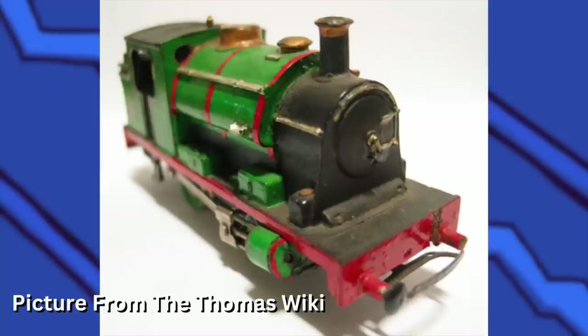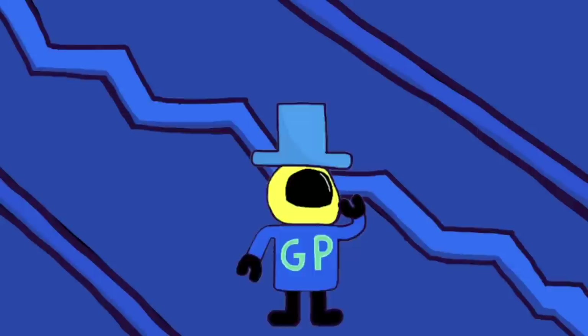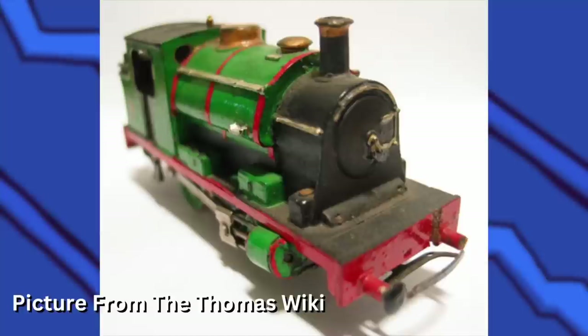Spare Percy was made in 1971 so Audrey could have a Percy that wouldn't die. Spare Percy is made out of a ton of parts — Audrey cut down the boiler and side tanks from a Triang, filled the gaps between the cab and smokebox with a section of saddle tank cut from an Airfix kit, and the cylinders came from another Airfix kit. Spare Percy served his purpose, and even though he doesn't look as good as normal Percy, I like him.